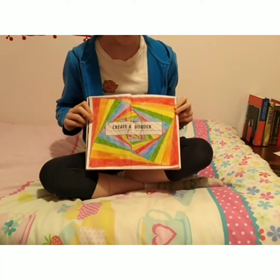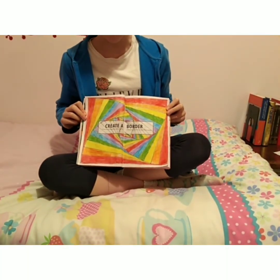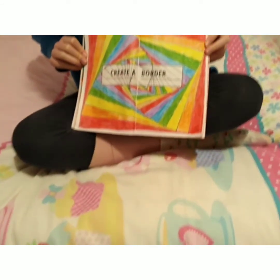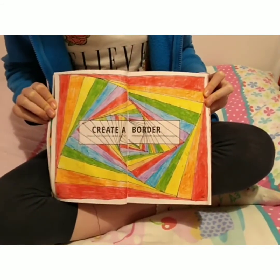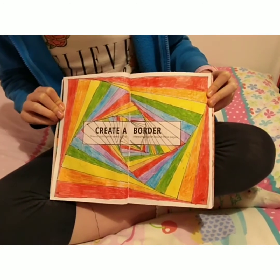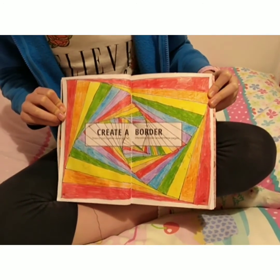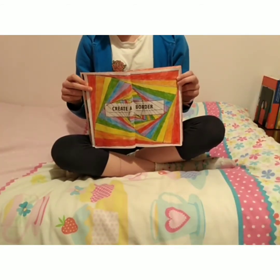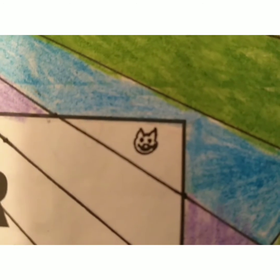I'm really glad with how this page turned out. It took ages, but I think it's really cool and it's worth it. I did rainbow because I haven't done any rainbow things for quite a while, so I really like it. Now there's one more thing to add to this page — the cat. There we go.